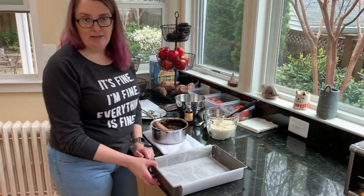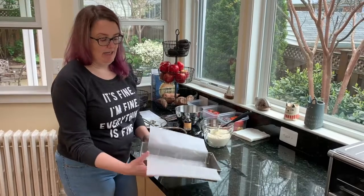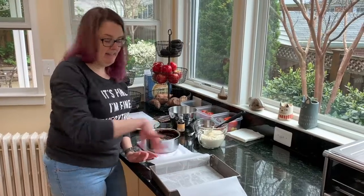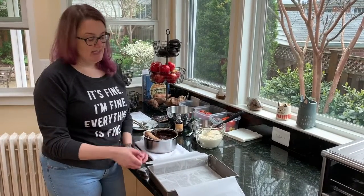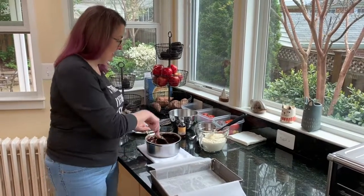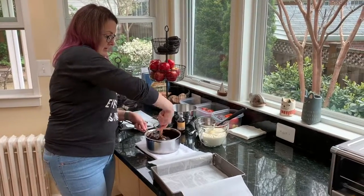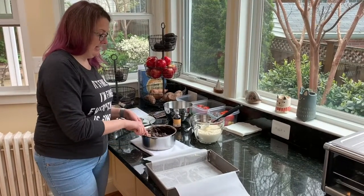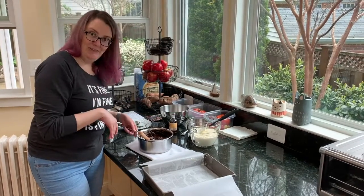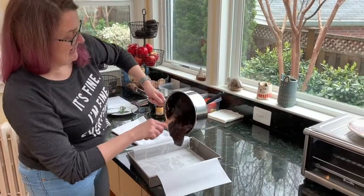Here I have a pan that I greased with butter, and then just to make the brownies even easier to get out of the pan I put a layer of parchment paper on top of the butter and then I buttered the parchment paper. So if they stick I can just lift the whole thing out with the parchment paper. What I'm going to do is put about half of the chocolate mixture in the bottom of the pan, then layer it with the cream cheese mixture, and then put the other half of the chocolate mixture on top. It is not an exact science.